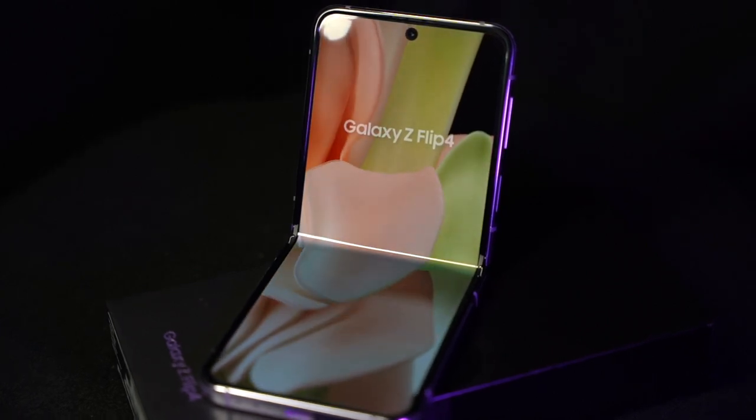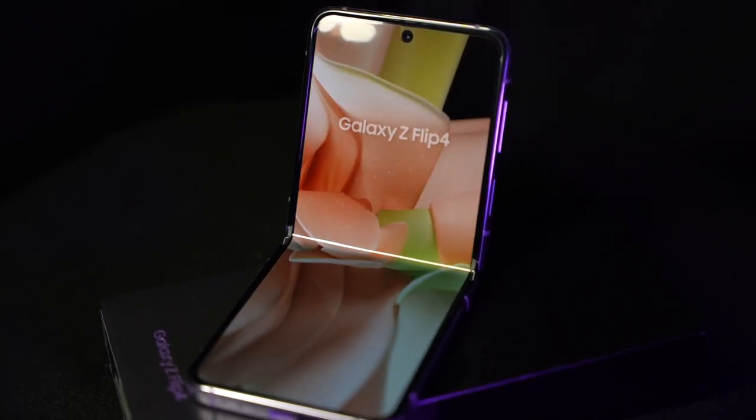The Galaxy Flip 4 from Samsung is your hub for self-expression as the most versatile Galaxy camera phone, allowing you to capture from multiple angles that you never thought possible.